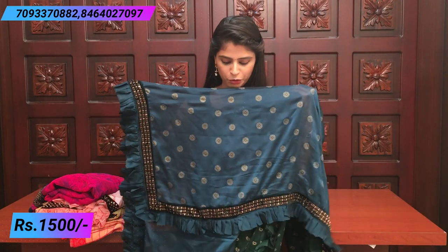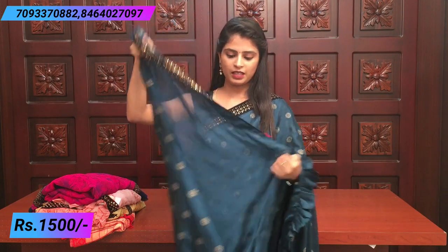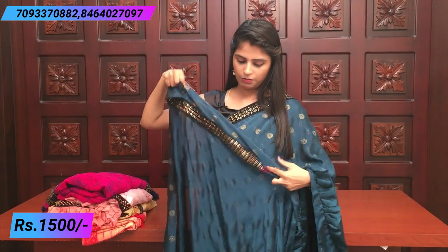It has the same velvet border, the same color, diamond studded work, and a floral pattern. There is a ruffle — beautiful. The blouse is a same printed blouse.